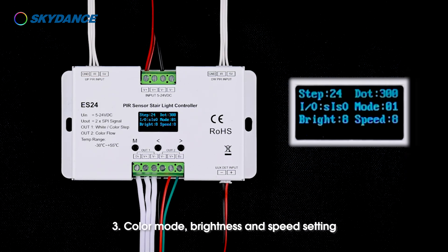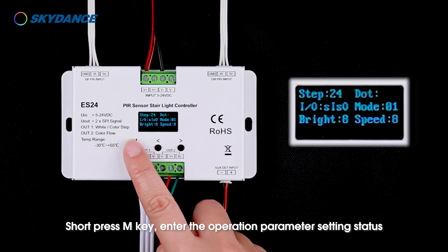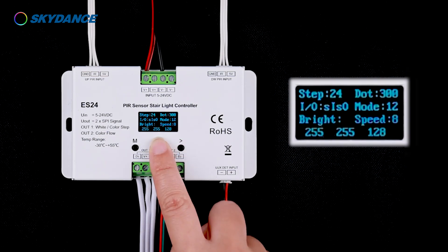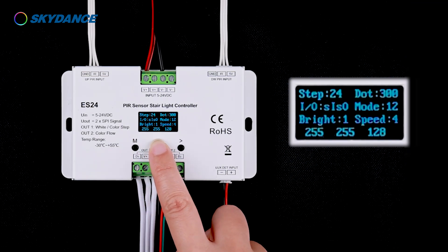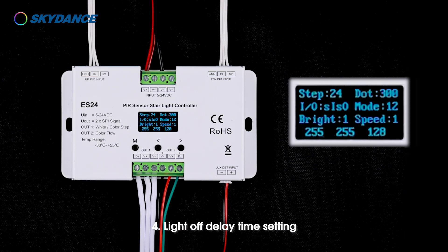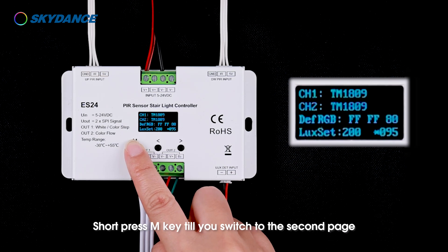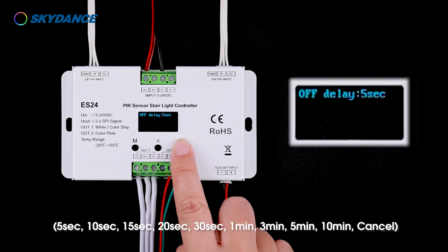3. Color mode, brightness and speed setting: Short press the M key to enter the operation parameter setting status to set color mode, brightness, and speed level. 4. Light off delay time setting: Long press the M key to enter the system parameters interface, then short press the M key until you switch to the second page to set the delay time for turning off the lights, including night delay time setting.